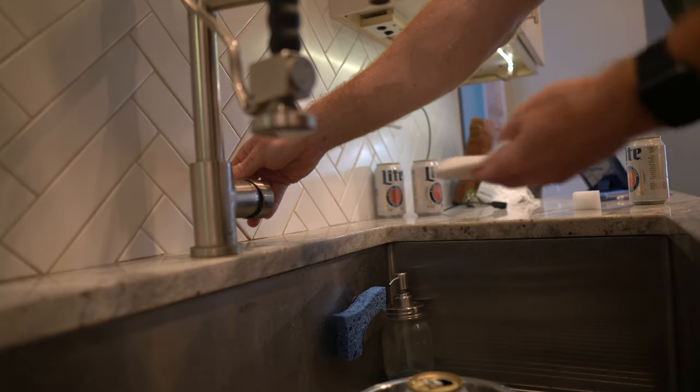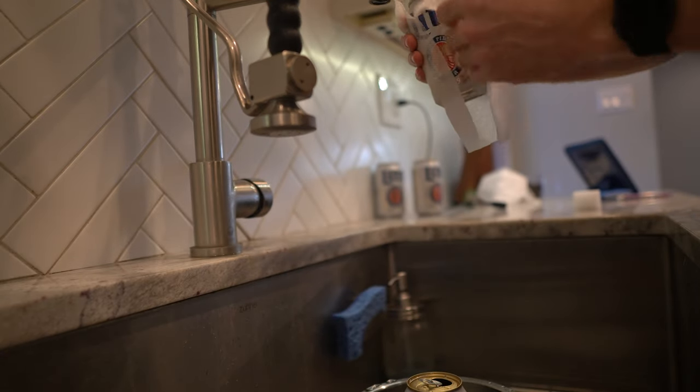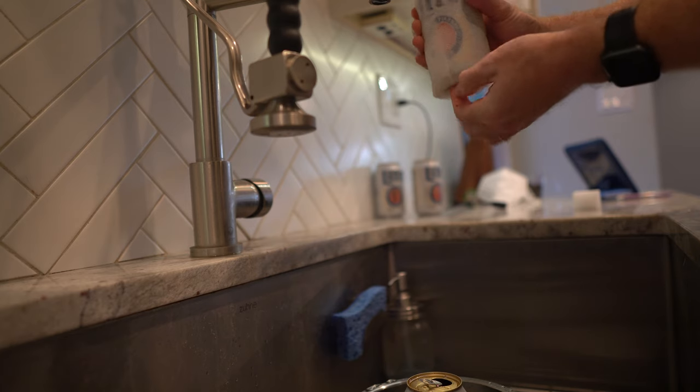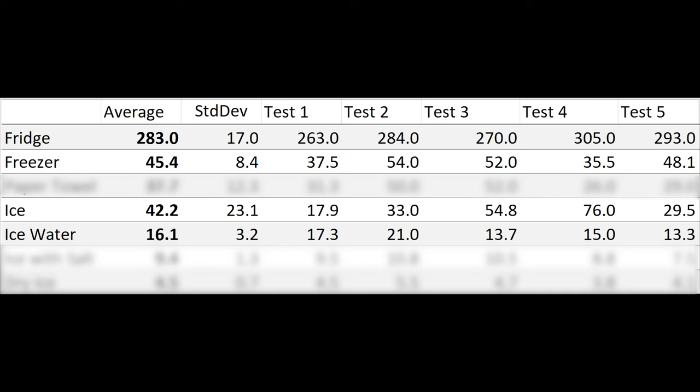A friend suggested wrapping a can in a damp paper towel and putting it in the freezer. Initially I thought it sounded really stupid, but I figured I'd try it — social distancing and all. Five tests later, I was surprised: the average time with a damp paper towel was 37 minutes and 40 seconds, shaving off seven to eight minutes compared to just using the freezer. The high standard deviation I think is due to my freezer setup, not the paper towel itself.